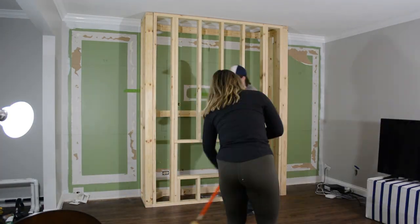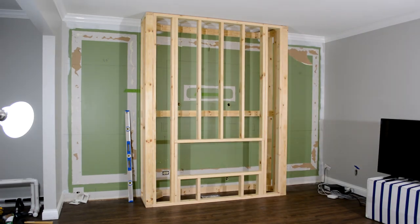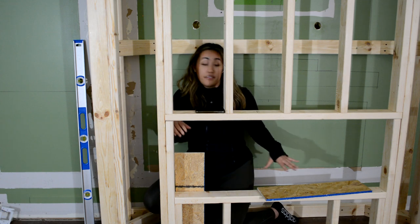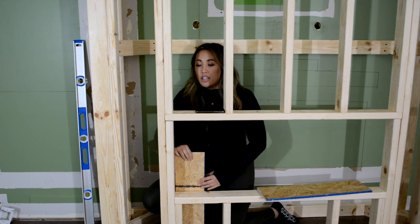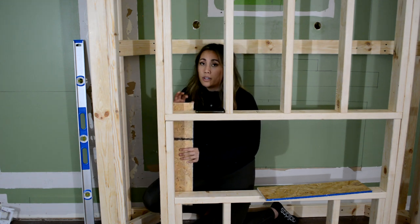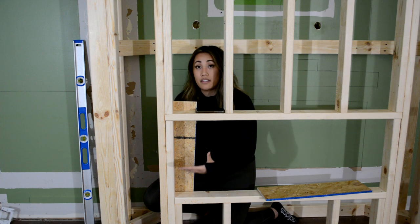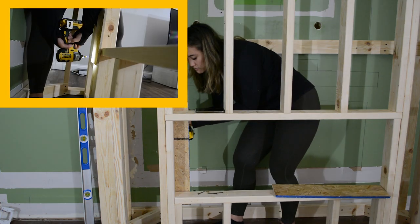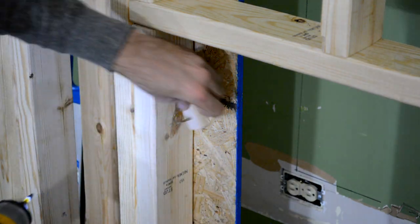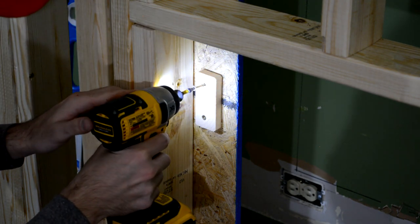Here you can see we're attaching the front wall to the two sidewalls. Now that the main structure is up for the fireplace, we're going to mount the fireplace — but for that we need something to actually mount it to. We have OSB sheets and we'll attach extra scraps to the back. We already measured the fireplace and the screws are only about one or two inches in from the edge, so we'll screw in from the back and set the fireplace in to mount it. We're also adding shims to make the fireplace as flush as possible with the front of the shiplap.